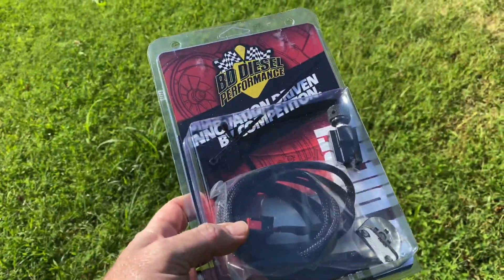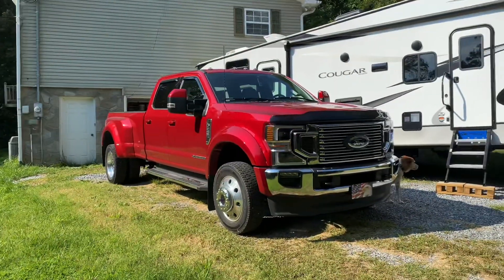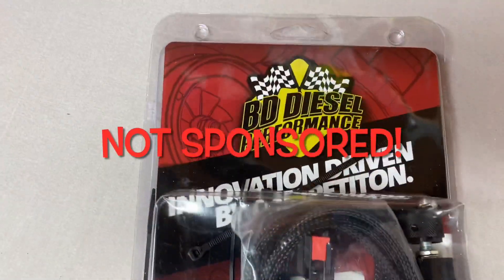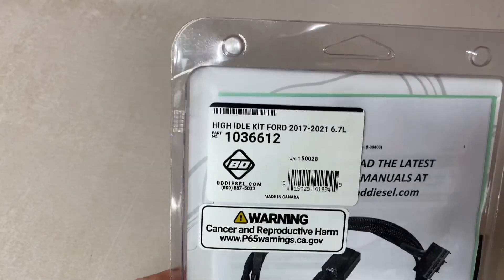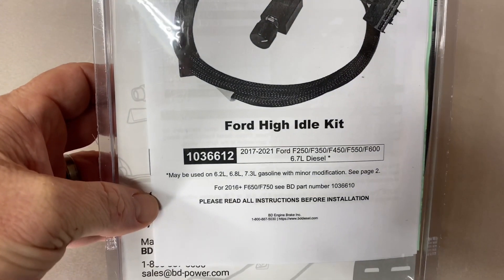Today we're going to put this on my brand new 2022 Ford F450. This high idle kit comes from BD Diesel Performance. I can confirm it does work on the 2022 model as well.